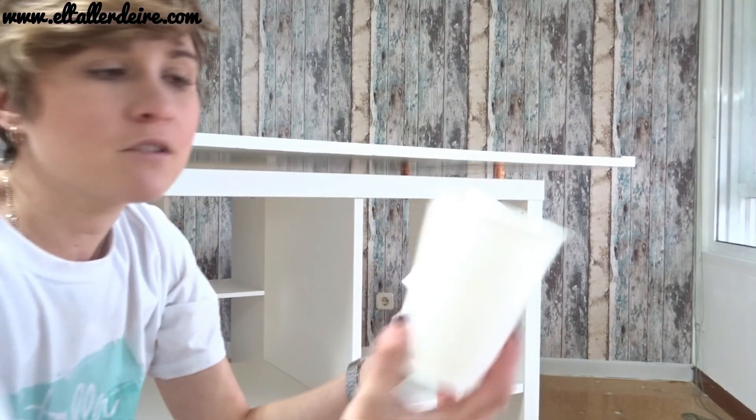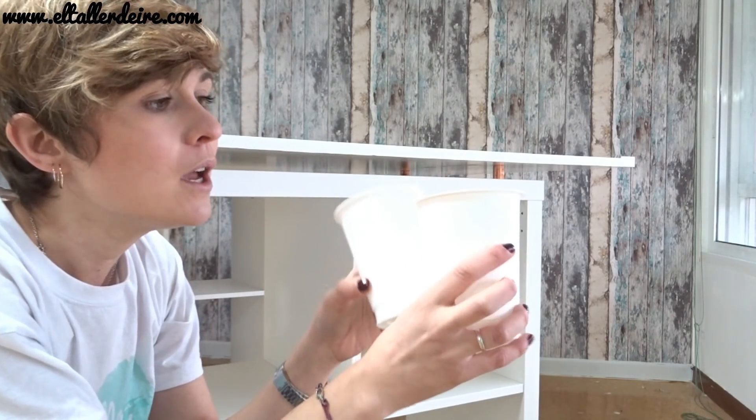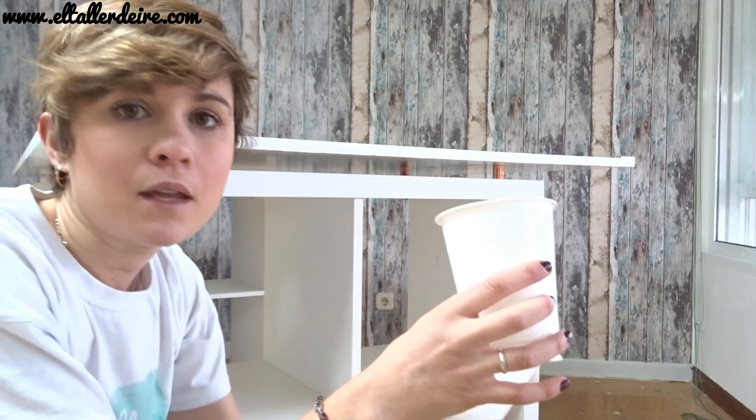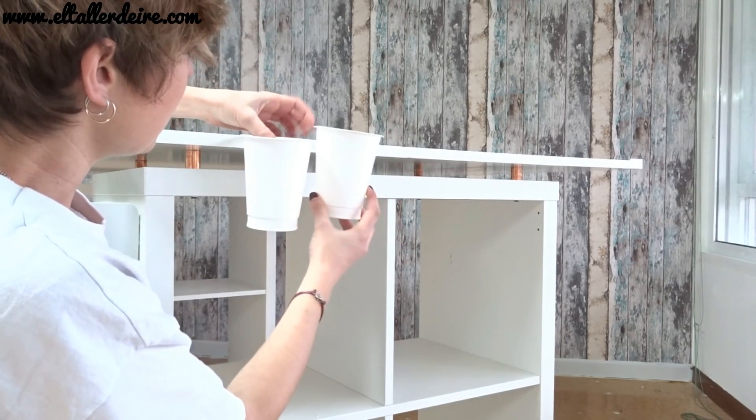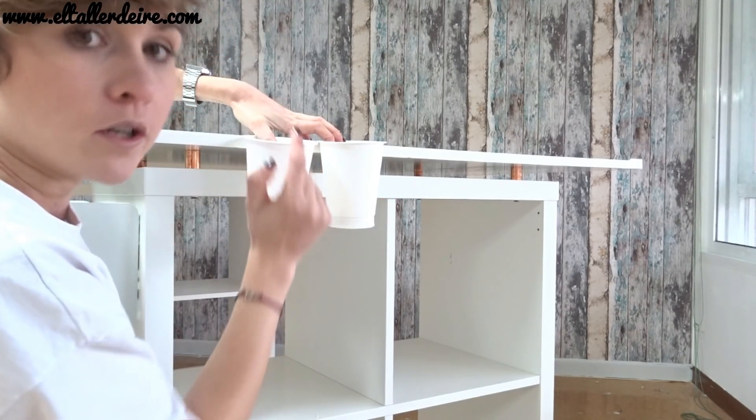Desde hace muchos años en el taller siempre he utilizado estos vasos de plástico reciclados para meter los pinceles, los rotuladores, las pinturas. Lo que quería era ponerlos todo por el borde de los laterales y los vamos a fijar con un tornillito.